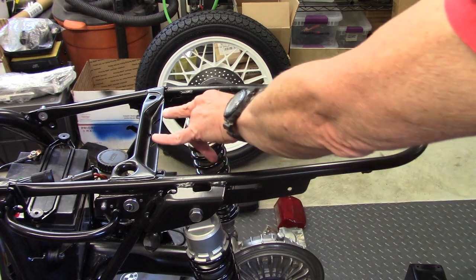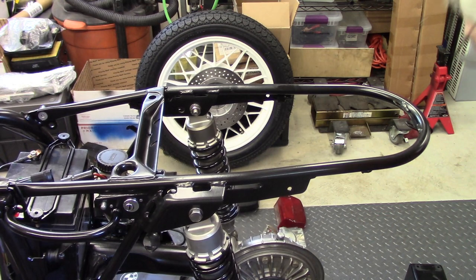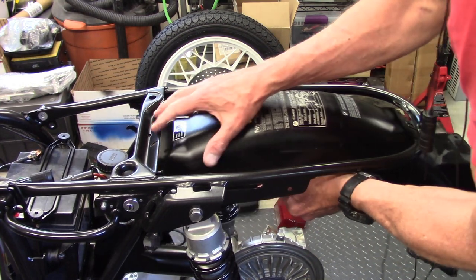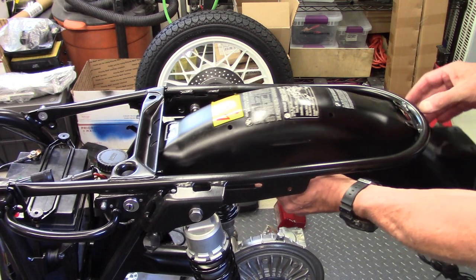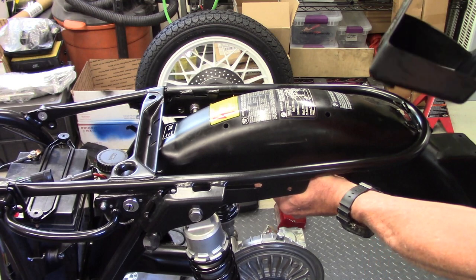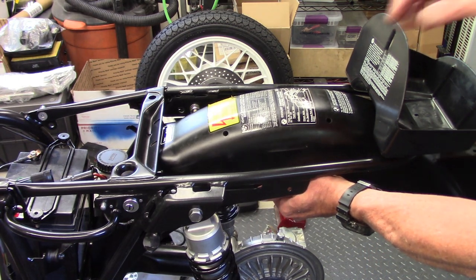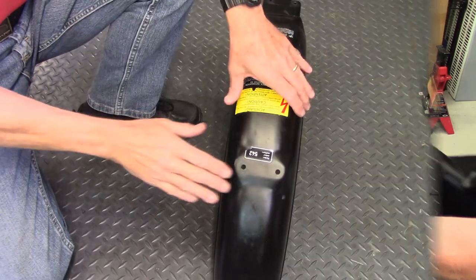The fender mounts in the frame through a bracket here and a bracket here. It slides in like this, then this end butts up against one bracket and the back butts up against the other bracket. The other thing that goes on at the very back is the tool box, which is mounted with the same hardware that holds the rear of the fender onto the rear bracket.